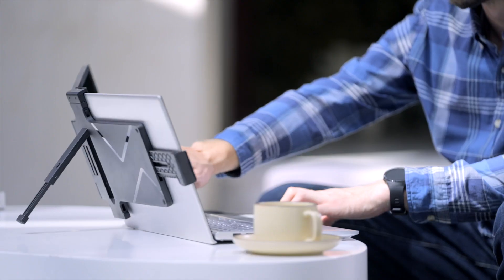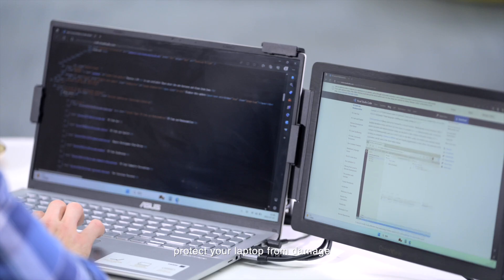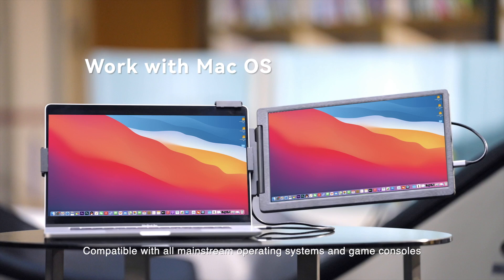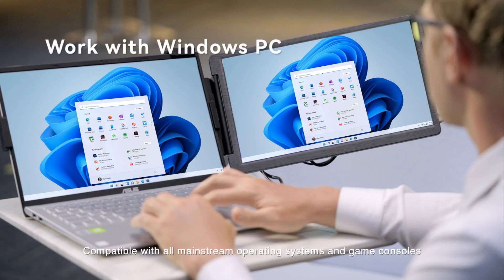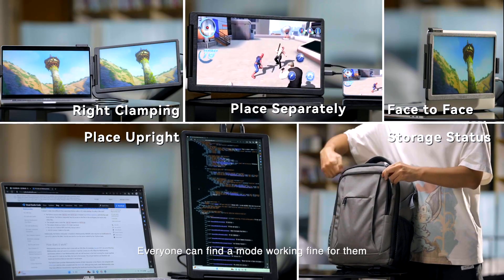The retractable kickstand design upholds most of the weight of the screen, protecting your laptop from damage. Compatible with all mainstream operating systems and game consoles, everyone can find a mode that works for them.